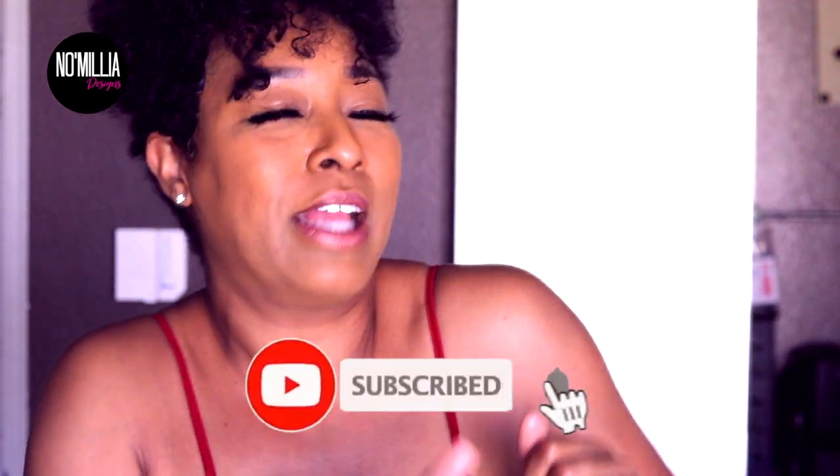If you're interested in seeing how I make this magic in a bottle, keep watching! Welcome — I always forget this part. Hey y'all, welcome to the channel! I'm Trinity, owner, founder, and designer of Nomelia Designs. This channel is full of everything you want. Don't forget to subscribe and click that notification button!